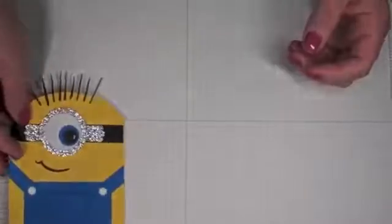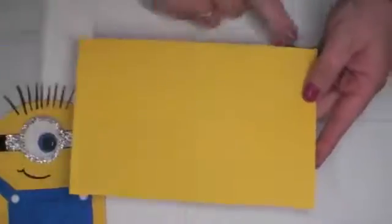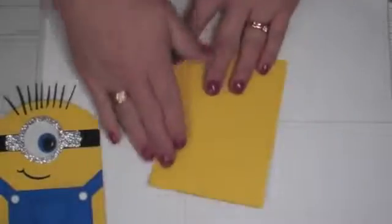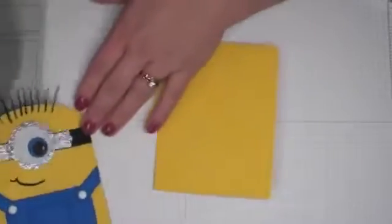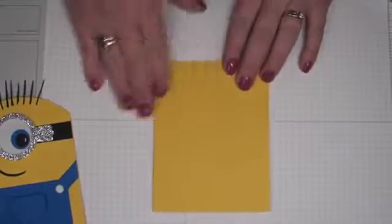The first thing you're going to need is a piece of yellow cardstock measuring standard A2 size, which is eight and a half inches by five and a half inches. Score it at four and a quarter and fold it in half just like you typically would.